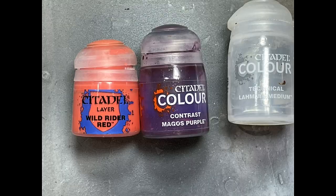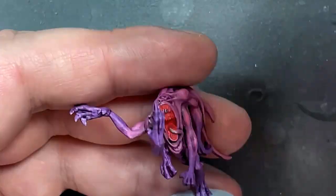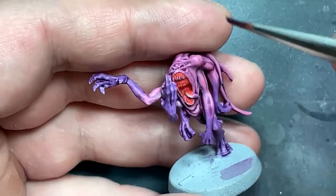With Wild Rider Red and Magos Purple, I paint their mouths. I paint their mouths Wild Rider Red, then applied two coats of Magos Purple pure — no Lahmian Medium — and it worked out.